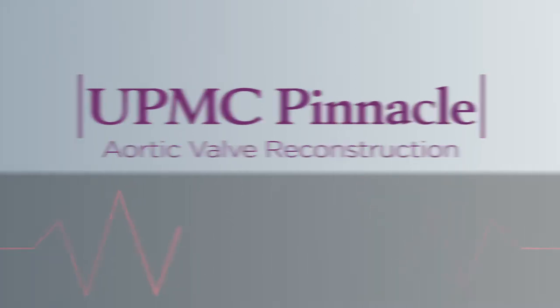Aortic valve reconstruction is creating your own valve using your own tissue. There's a sack that the heart sits in called the pericardium, and when we get in the chest we can take this pericardium out and reconstruct your own valve using it.